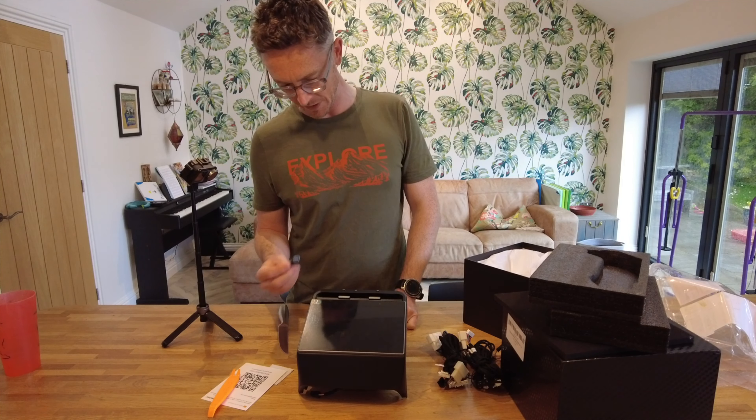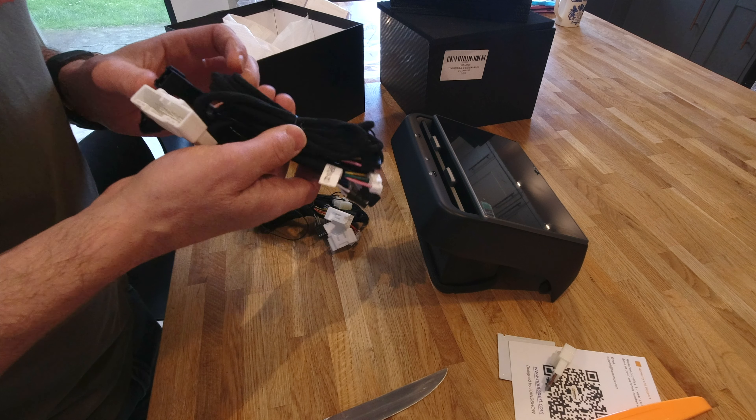This video is all about fitting an 8.6 inch screen to the rear of my Tesla Model 3.